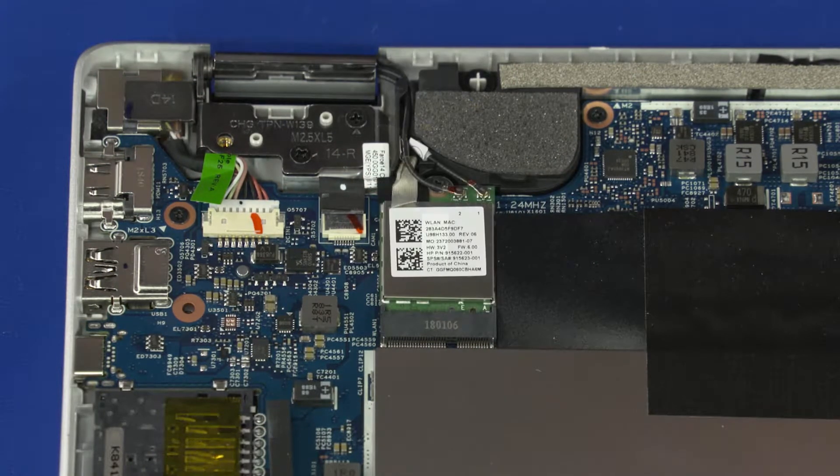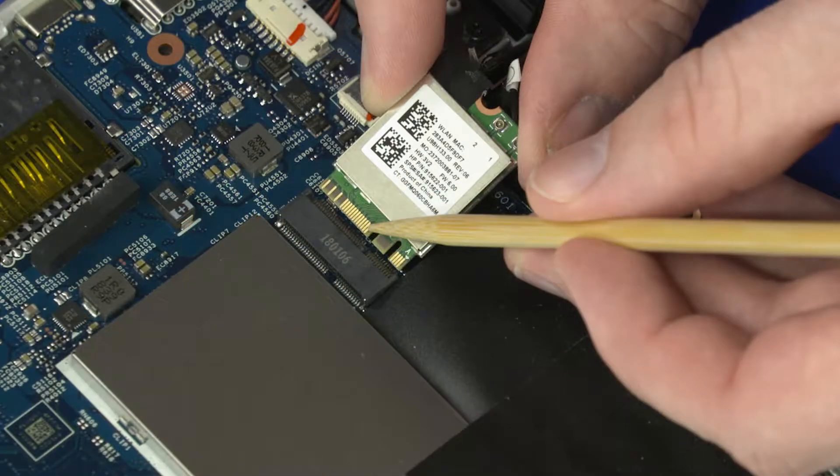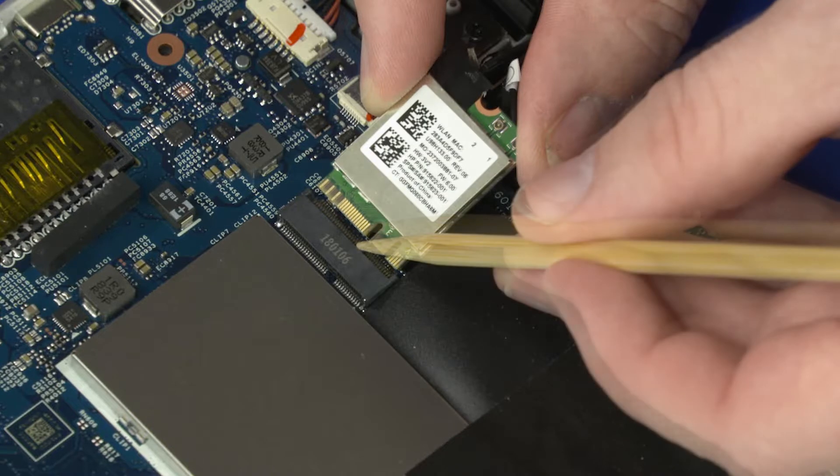Reverse this procedure to install the wireless LAN module. When installing the wireless LAN module, be sure to align the notch in the wireless LAN module with the key in the wireless LAN module slot in the motherboard.